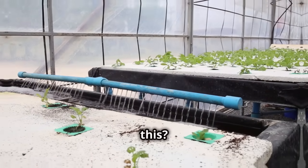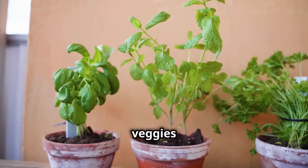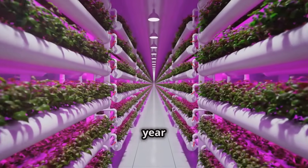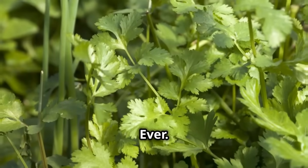Now why would you want to do this? First off, it saves space. Imagine growing a bunch of veggies or herbs right in your room or on a small balcony. No backyard? No problem. Second, you can grow plants all year round — even in the middle of winter. And the best part? No weeding. Ever.